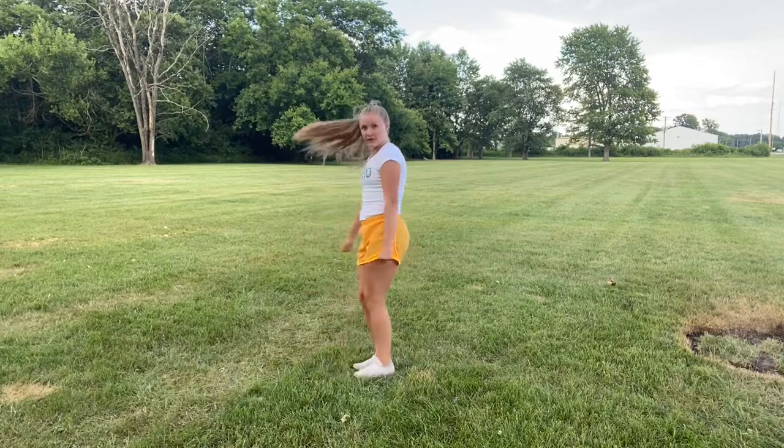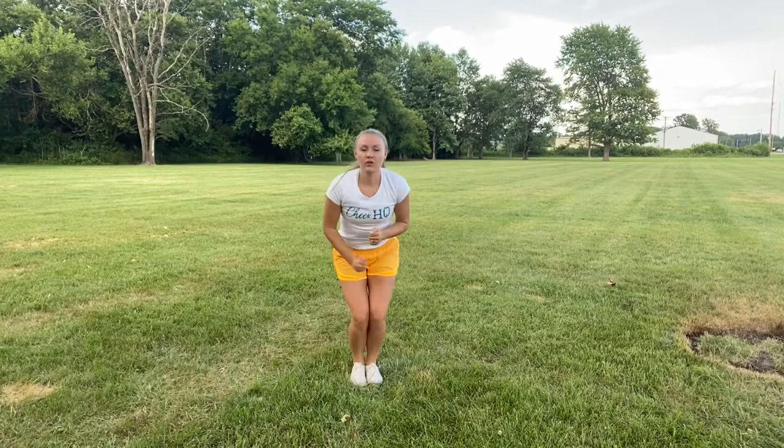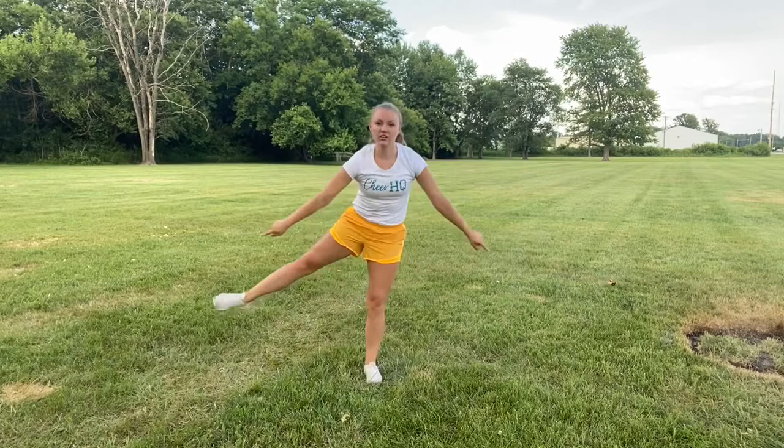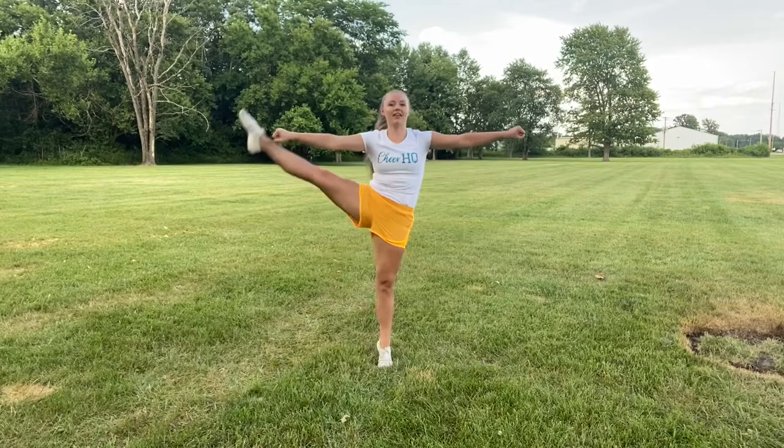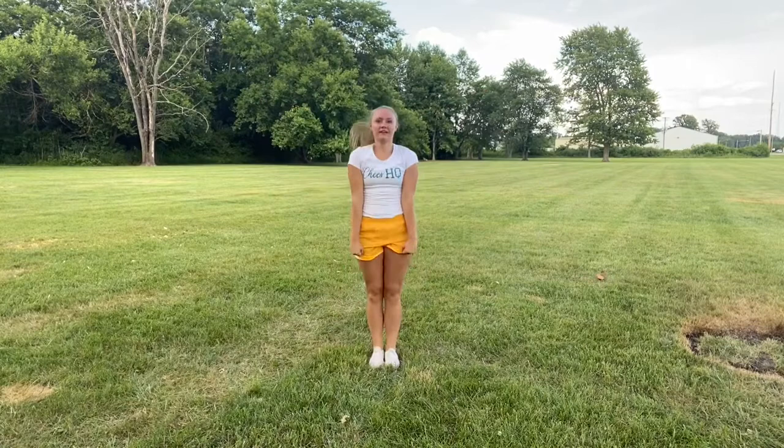I explain this to my girls for toe touches and also for pikes: think about it like you're flying a basket toss. You want to ride it up before you hit your jump. If you go right from here, you're kicking your bases in the face. Even though you're just jumping on the ground and don't actually have bases, if you think of it that way, it really helps you remember — go up first, don't kick your bases, then hit. Up, then out.